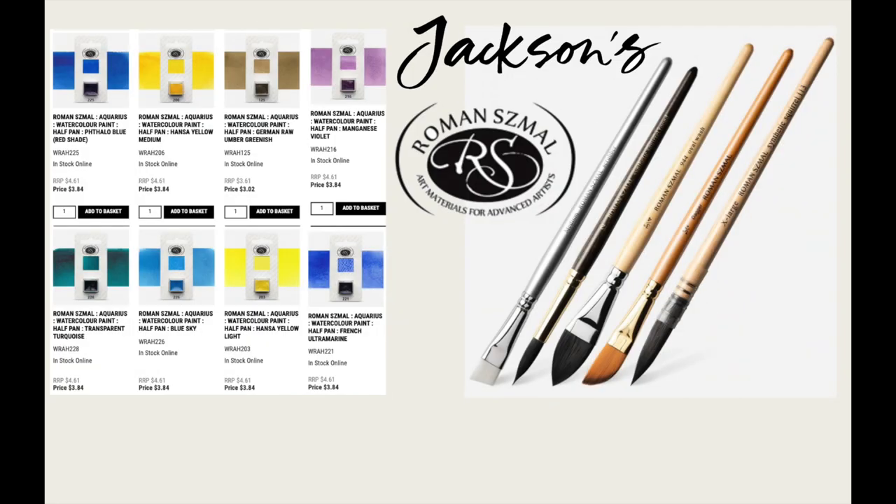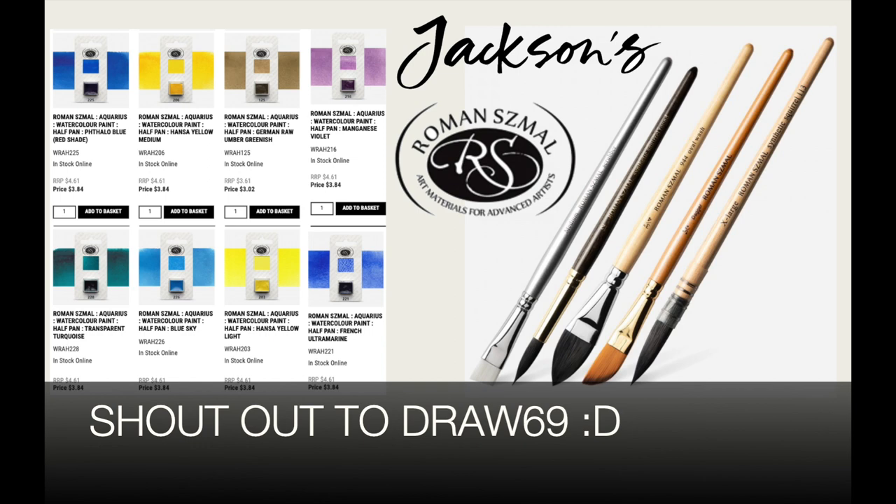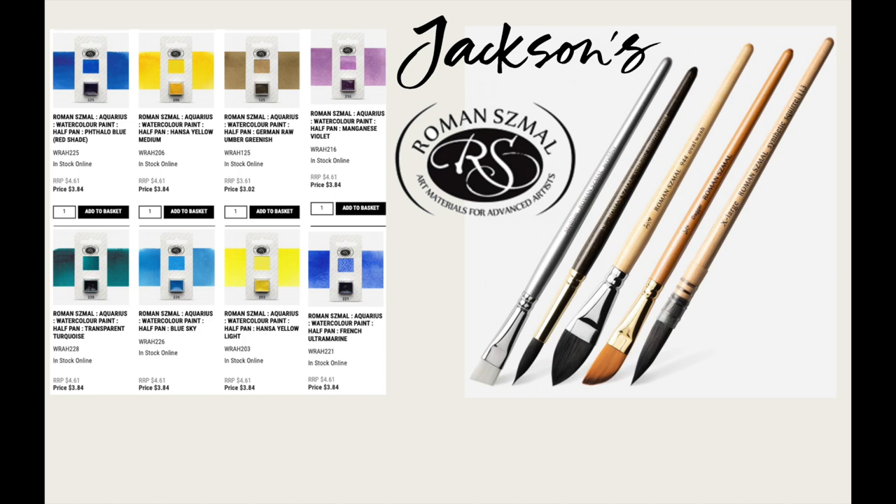Anyway, quick video today to let you know that Roman Small half pans and brushes are available on Jackson's now. Big thanks and shout out to Draw69 for making me aware of them. I have to make this video because they're not listed in the Roman Small color chart, and I tried searching Roman Small half pan in the search bar and it also didn't work.